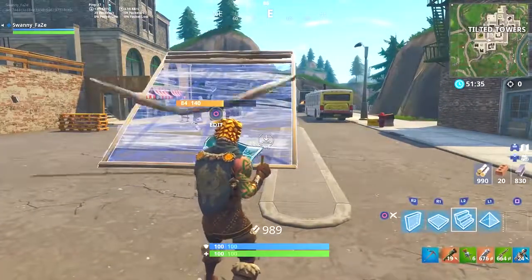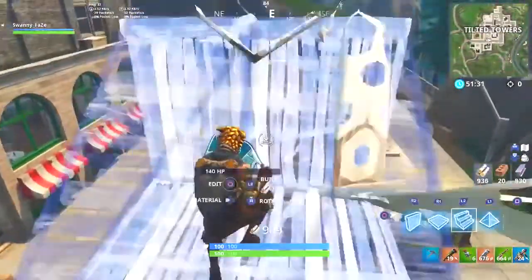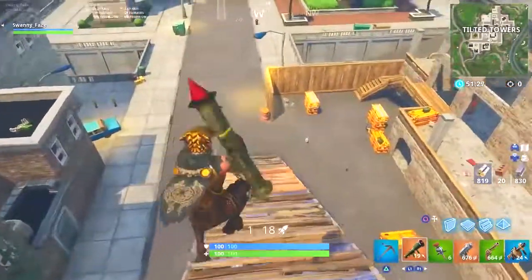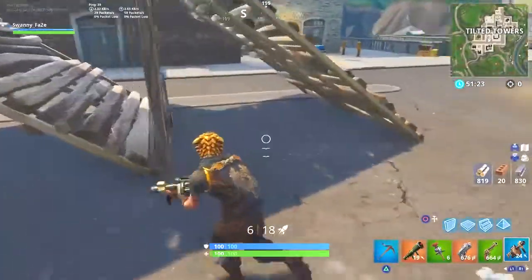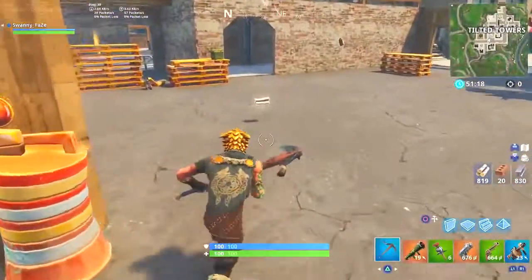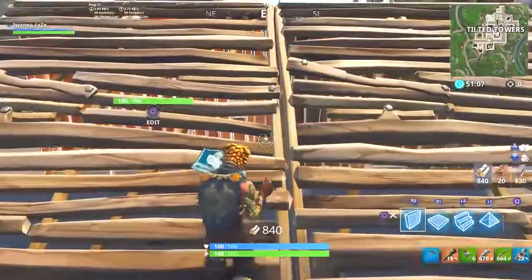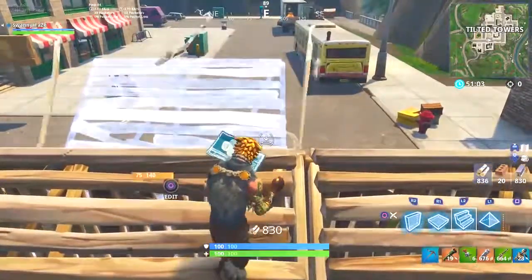I uploaded a video on the regular just four layer ramp rush, which is actually pretty easy once you get it down. It's really not that hard — you just gotta get the sequencing down and the timing of the jump and you're golden. But two of them, basically what I'm gonna be doing, it is the same thing as the four layer, but just with two.